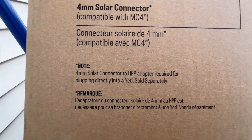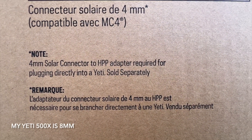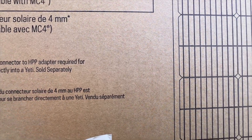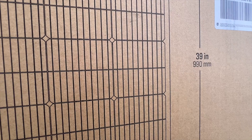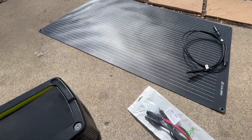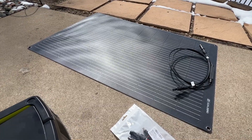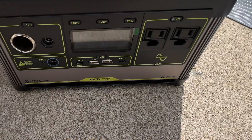And here it says the 4mm solar connector to HPV adapter is required for plugging directly into a Yeti, sold separately. When I called them, they said that it is not available yet. The panel is 39 inches tall by 23 inches wide. I called and emailed Goal Zero to ask them what I needed to attach this to my Yeti 500, which is right here.